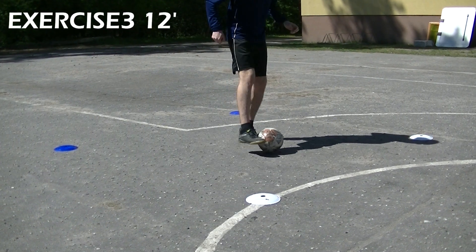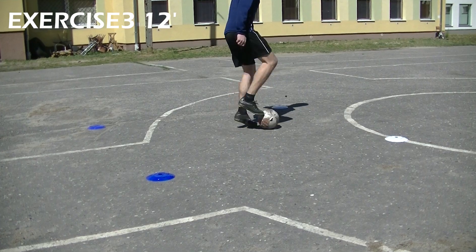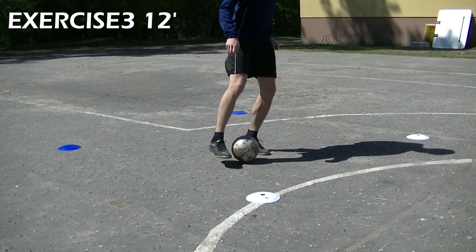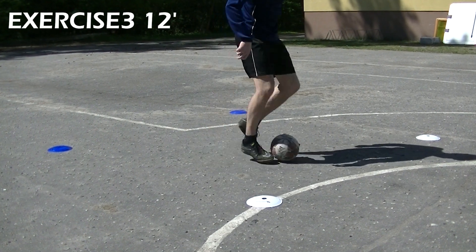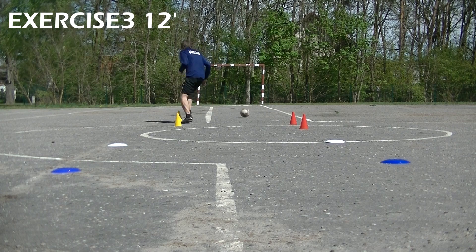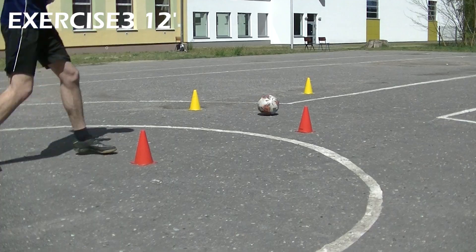In Exercise 3, we'll work on ball control, footwork and shooting. First do one of these 3 ball mastery exercises for 10 seconds. Then pass the ball in front of you, do a footwork exercise on both sides, and finally take a shot and try to score the goal.